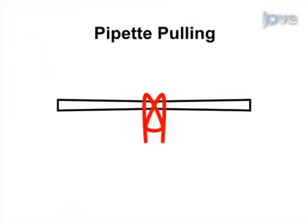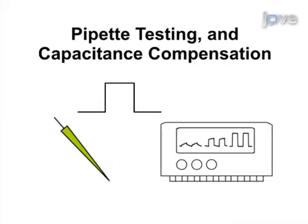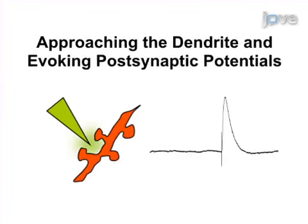This is accomplished by first pulling the appropriate iontophoretic pipettes. The second step is to test the iontophoretic pipettes and to correctly compensate their capacitance. Next, establish the whole cell configuration. The final step is to approach the dendrite and to evoke postsynaptic potentials in the recorded cell.